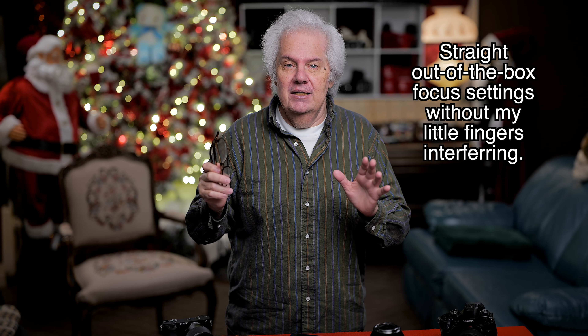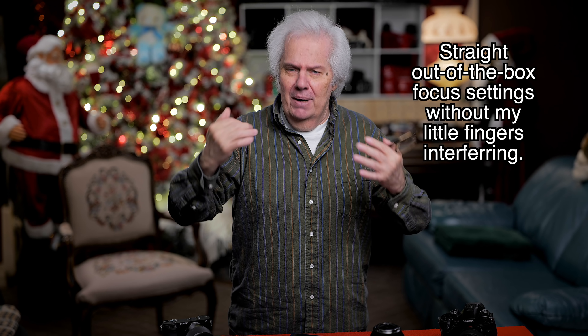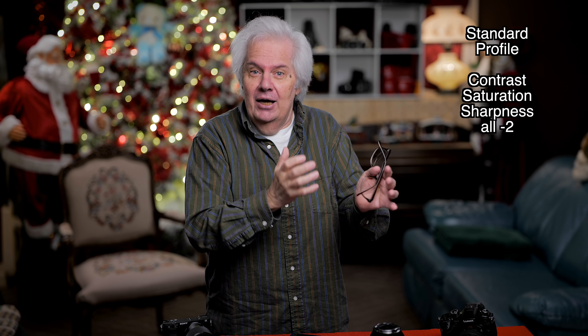This is what I wanted to show you today — the regular settings on the camera. It's 24p, 1/50th of a second, f/1.4, 50 millimeter lens, standard profile. I turn the contrast down by two, the sharpness down by two, and the saturation down by two — all minus twos.